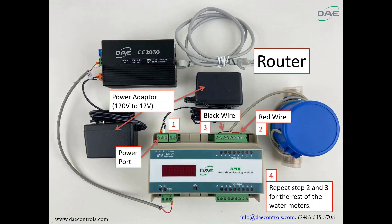Step 4: Repeat steps 2 and 3 for the rest of the water meters.